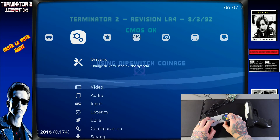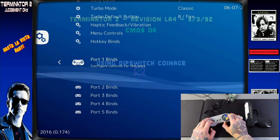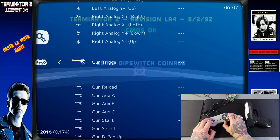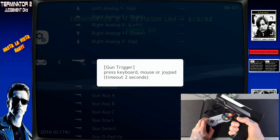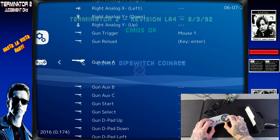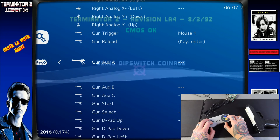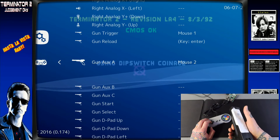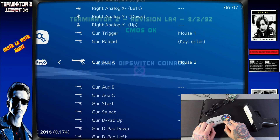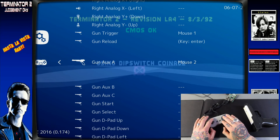Back out again and go into the Settings column, then Input, and down to Port 1 Binds. Leave the Device Type set on RetroPad — don't change it to Light Gun for this one. Go down to the Light Gun Mappings. For Gun Trigger, select it and pull the trigger. For Gun Reload, assign a button. For Gun Aux A, B, or C — I'm not 100% sure which one this game uses for grenade launching, so you may have to play around with that. Your gamepad controller will still handle Start since we're leaving the device type on RetroPad.